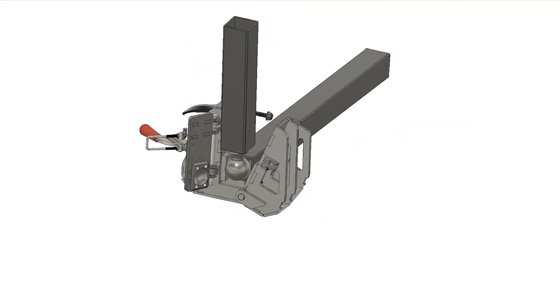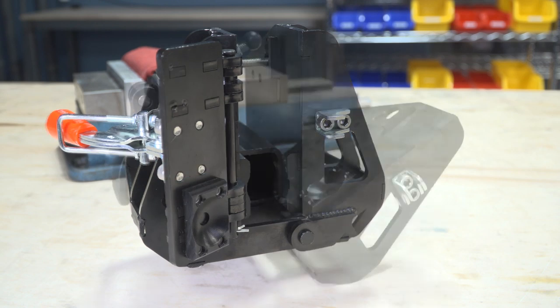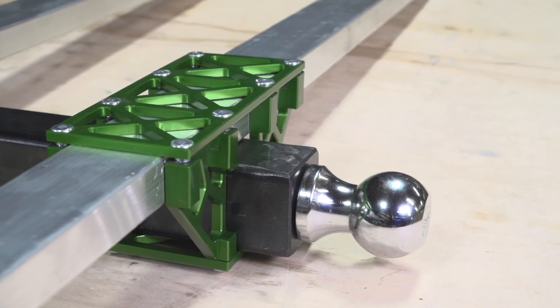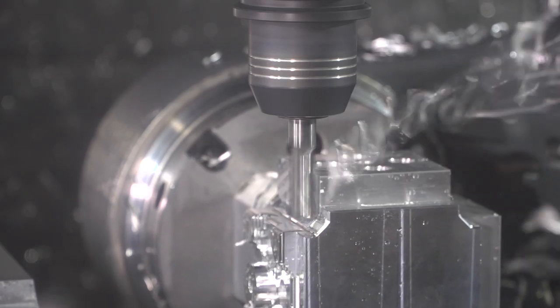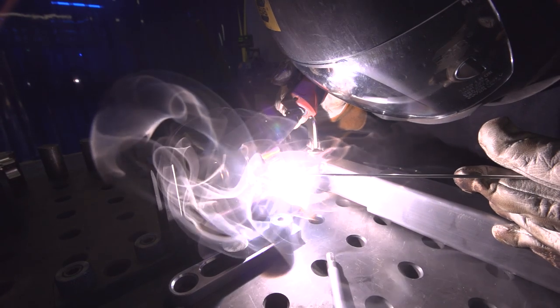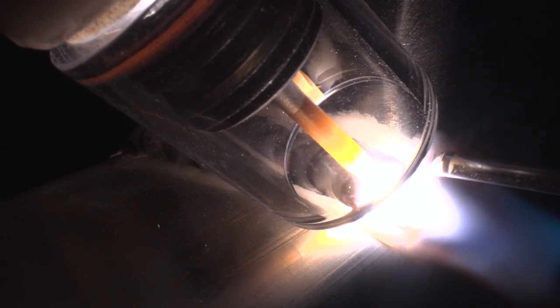I was first introduced to Autodesk products in high school. I was using Inventor and we were using a separated CAM system, and moving forward into this project I realized that there was a lot of value in something that really integrated those two products. I was introduced to Fusion 360 through the online community as one of the only products out there that was fully integrated from a CAM and design standpoint.